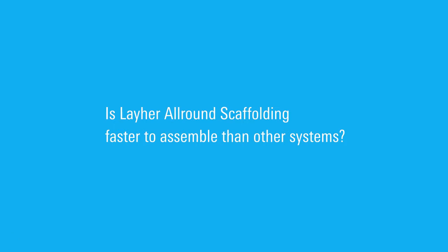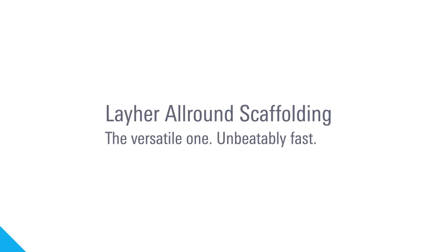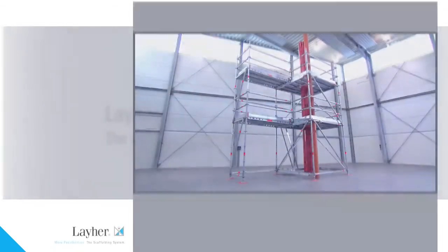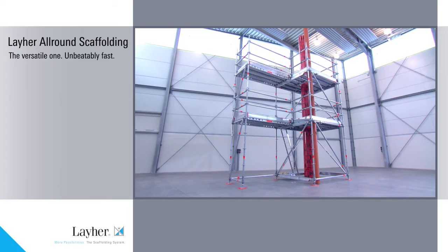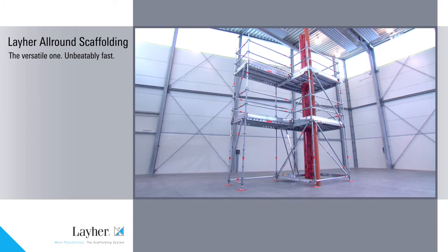Is Liar all-round scaffolding faster to assemble than other systems? We think it is. It's more versatile, it's safer and it's faster. With its unique wedge connection technology, Liar all-round scaffolding revolutionized scaffolding construction.